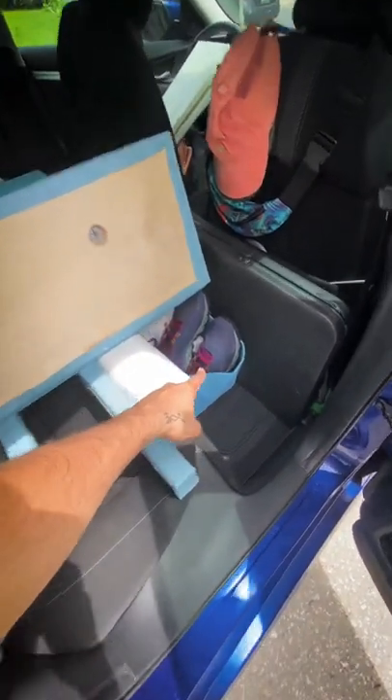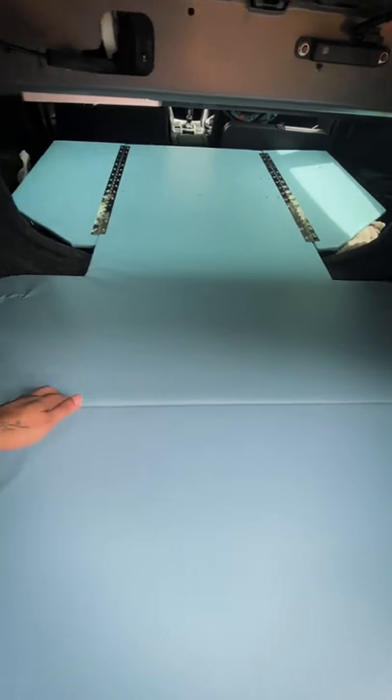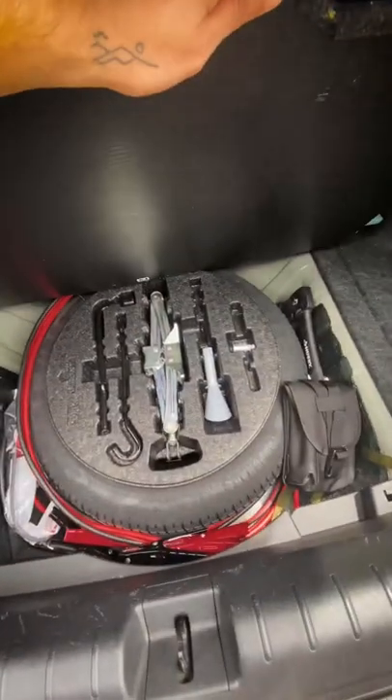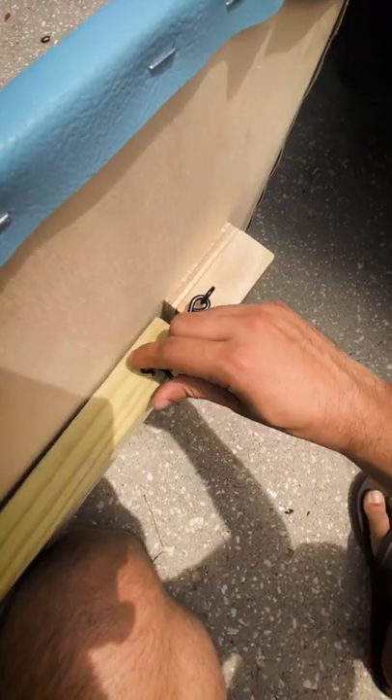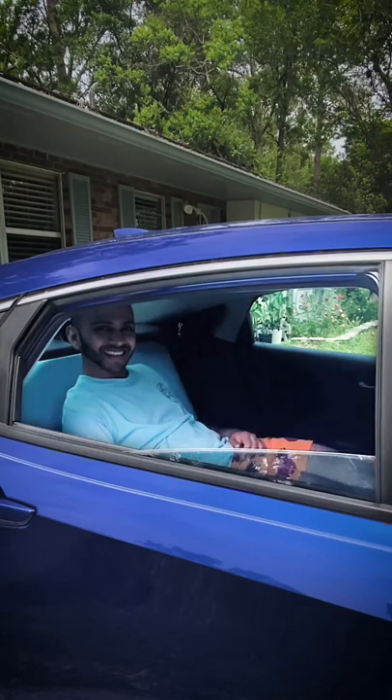I also built these foldable two doors to have access to the bottom storage areas. In the trunk, I decided to split the platform so I can have access to the spare wheel. This board is also multifunctional — it can be used as a tailgate table, and it can also be a back support if I wanted to sit in the backseat.